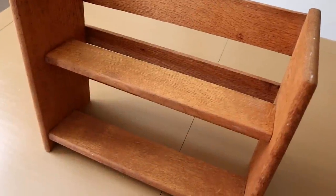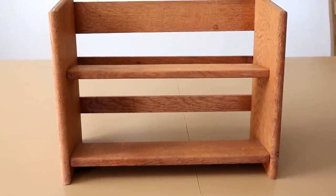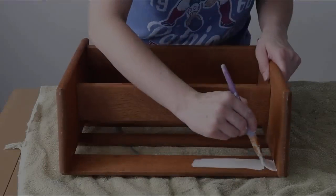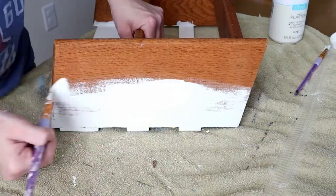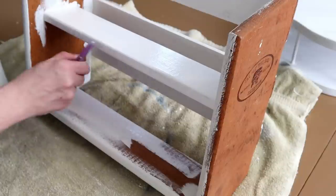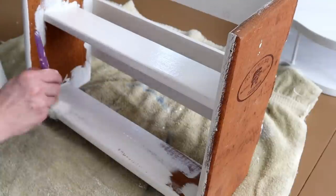Now moving on to the third and final thrifted piece for today — it is this wooden shelf. I was so excited when I saw this because it's in great shape and a nice solid piece, and I picked this one up for $3.99. To make this piece over I started by painting it with my Waverly chalk paint in the color plaster. Because of the way the wood grooves were I had to paint in a couple different directions to make sure I got the paint into the wood grooves, and I did two coats of this white paint.